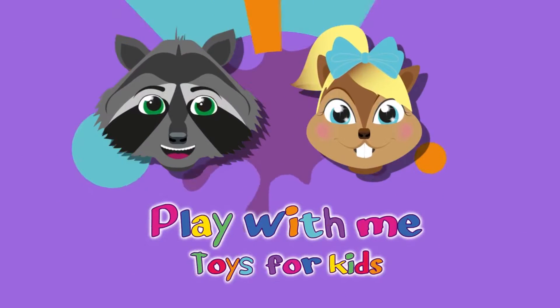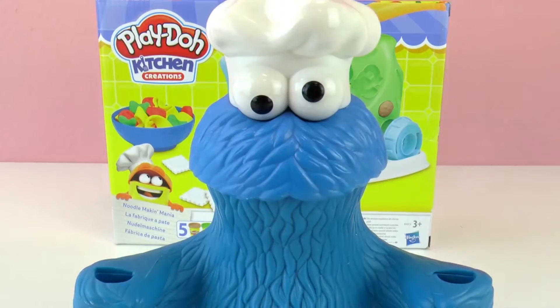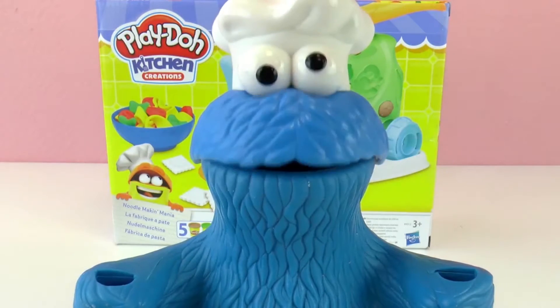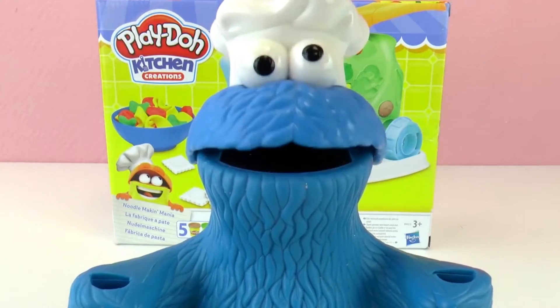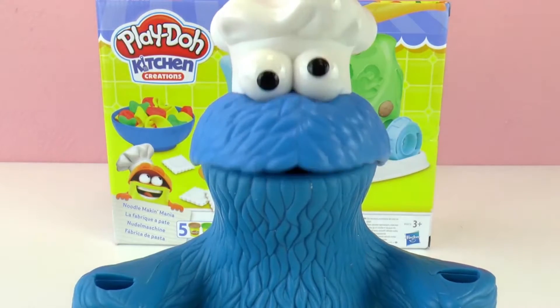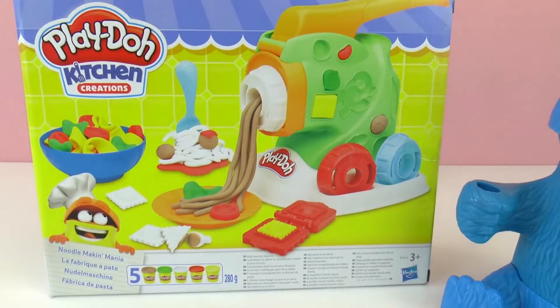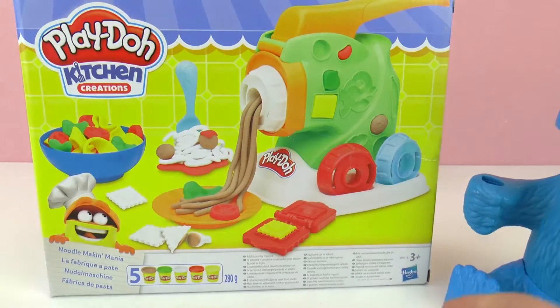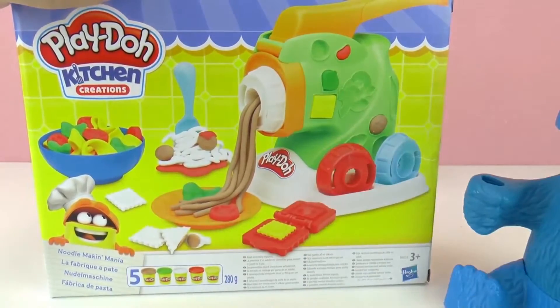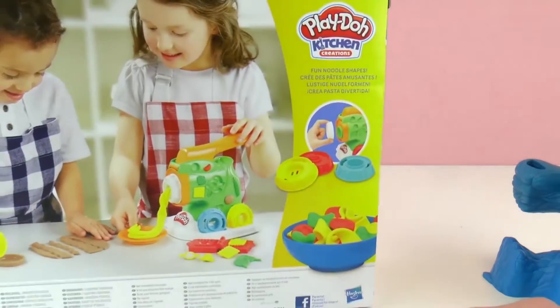Hello everyone, this is the Cookie Monster again. And today I'm going to show you the Play-Doh kitchen creations set. Cookie Monster wants to help too — he wants to make noodles and pasta. This is super cool because we can make our own pasta in all shapes and sizes and colors. We can make spaghetti and all sorts of things, and we have five different colors. We can be little chefs today!